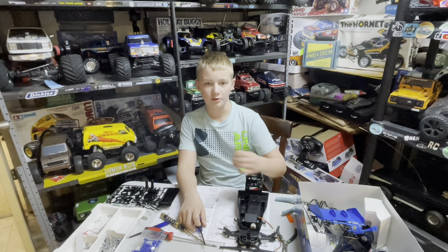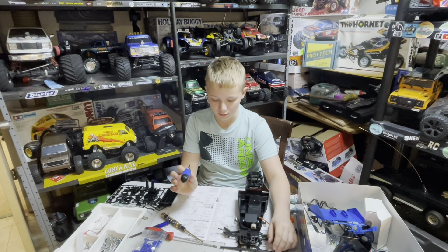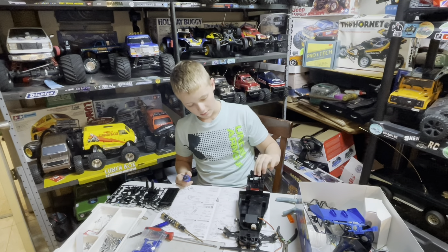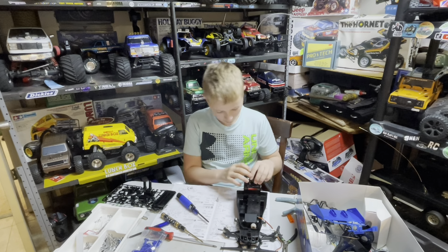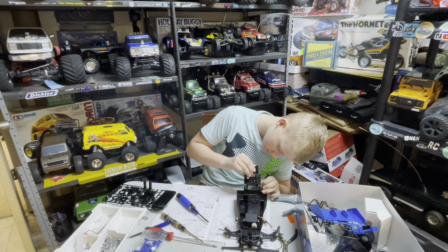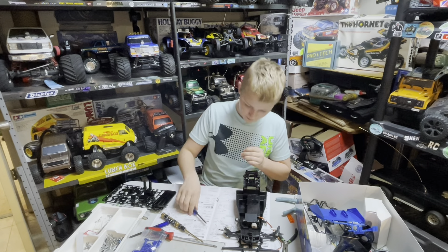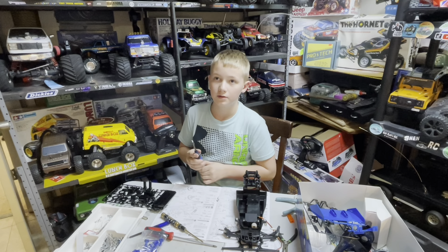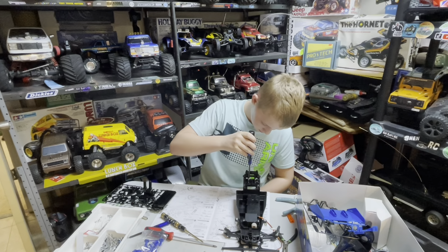Hey guys, welcome back to the Grayson Show part two. Today we're going to backtrack to step five because we forgot to put on the wing mount. Then after we get the wing mount on, we're going to move on to the transmission. I'm gonna put you guys on time-lapse and he's gonna start the build.